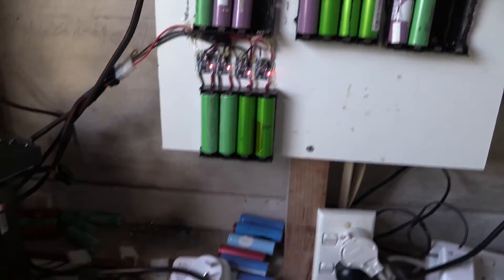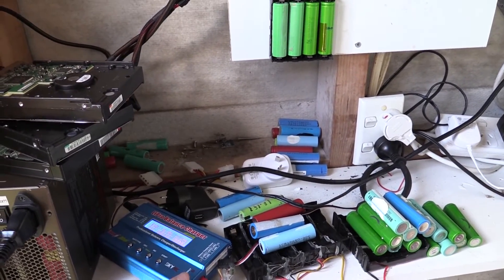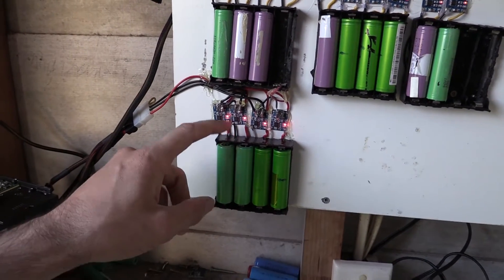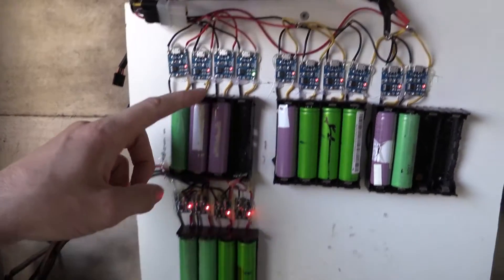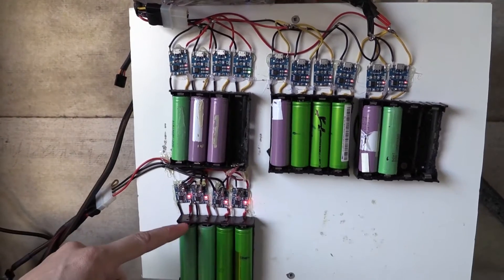I've taken the batteries out of this and tested it with my IMAX B6, just charging it a bit and seeing if I can charge it any more. The cells that are coming out of here are fully charged, so that's fine. It's just they flicker where the ones at the top here don't flicker — these ones here seem perfect.